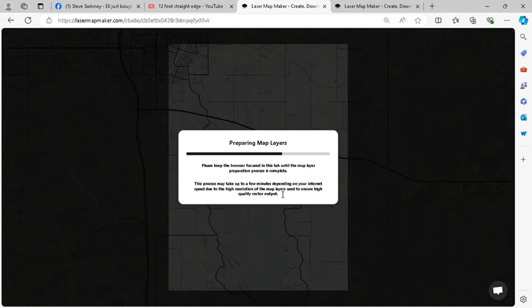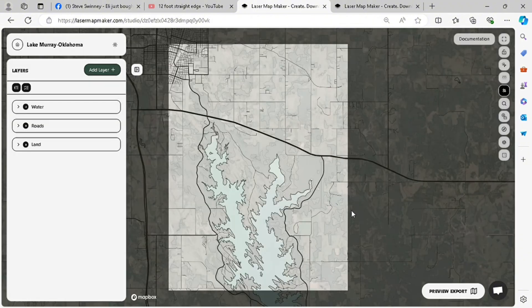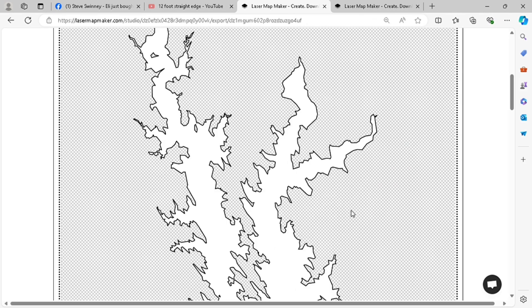Here I'm just waiting for the export to preview to make sure it's what I want. And it is.